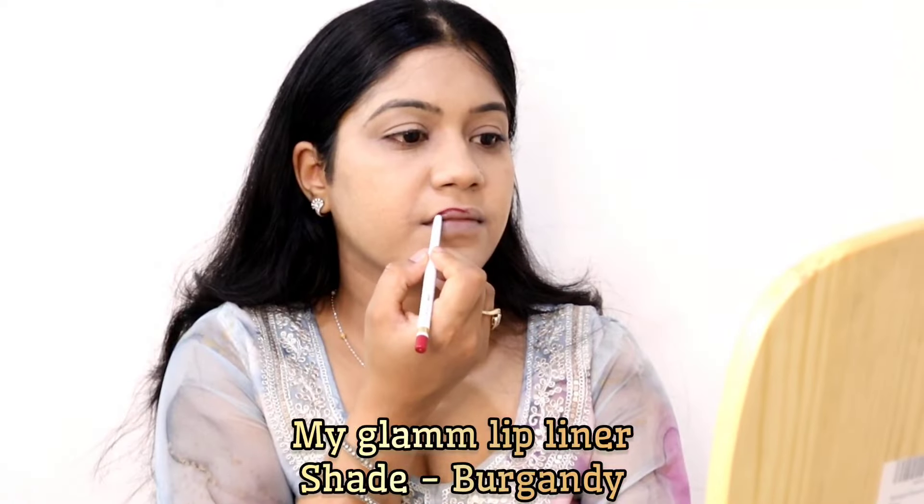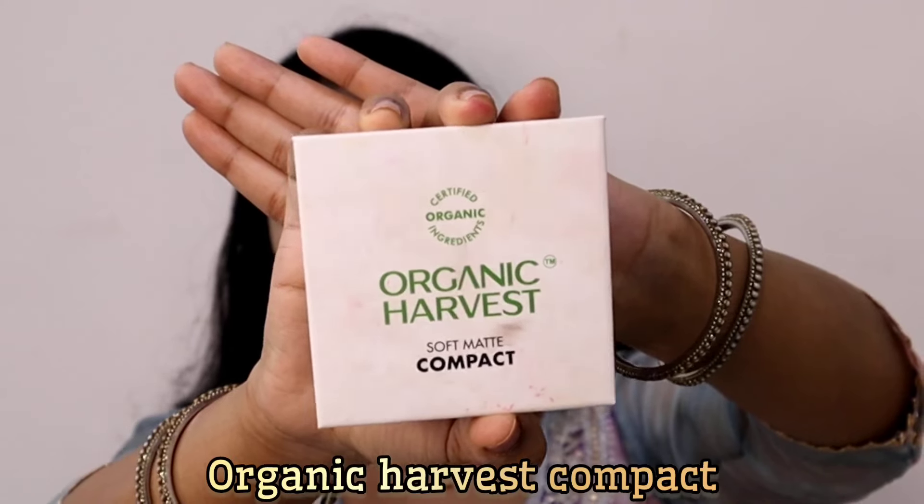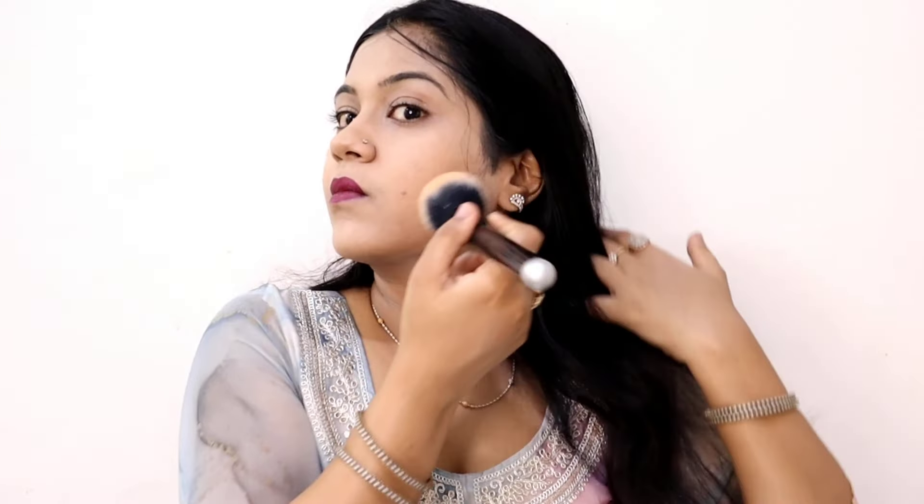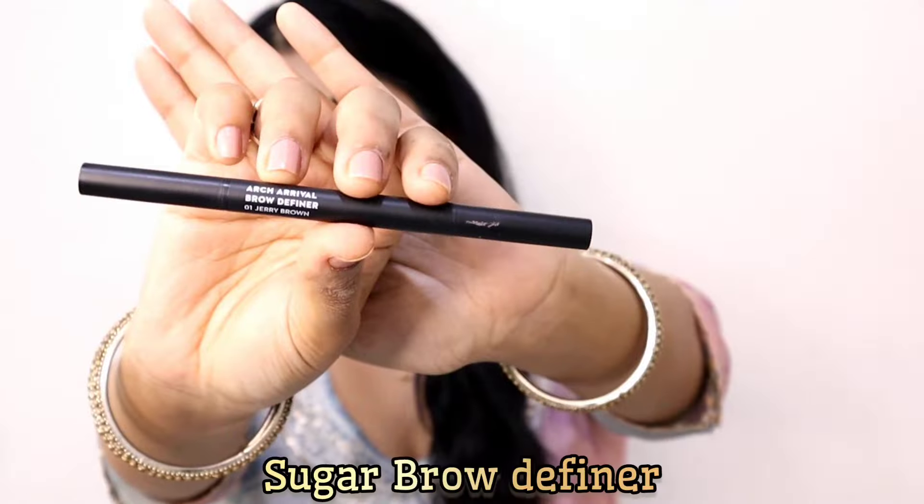I'm also using the MyGlam lip liner in the shade Burgundy One. After applying the foundation, wait about 5 minutes so it can settle on the skin. Then I'm using compact powder — you can use compact powder or loose powder — apply it properly across your face so the foundation merges well and doesn't cake.